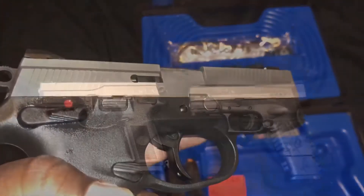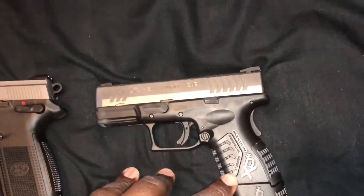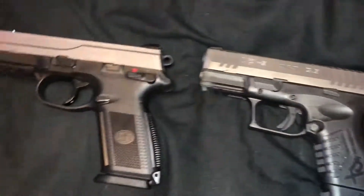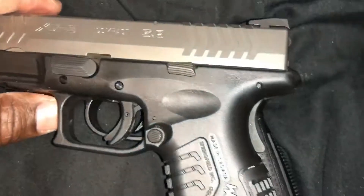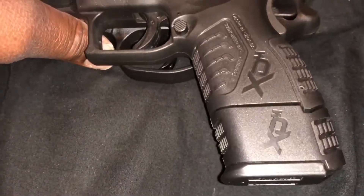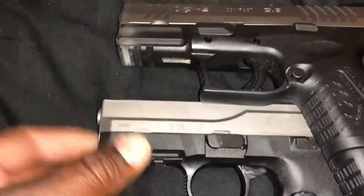Alright, here I got the FN FNX-9 sitting next to my Springfield Armory XDM. It's also a 9mm — it's the compact version. They're both two-toned, sitting side by side. This one is striker-fired, and they're pretty much the same length. Even with the empty magazine in, they're the same length. They both have a Picatinny rail right there, so you can put your accessories on — flashlights, lasers, whatever.